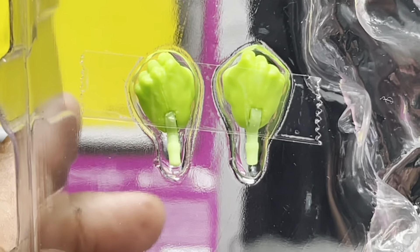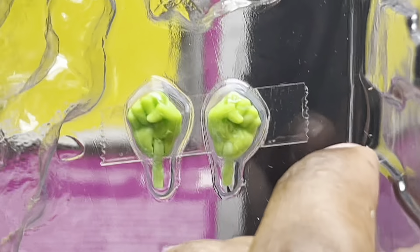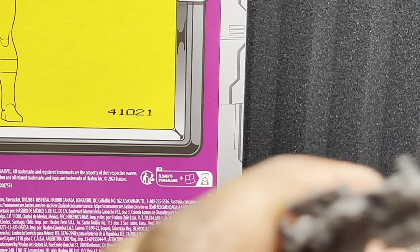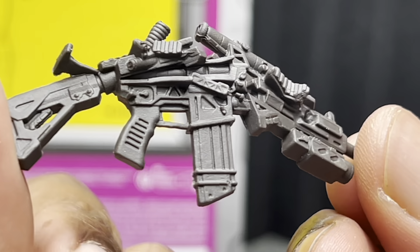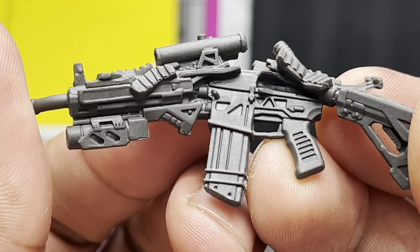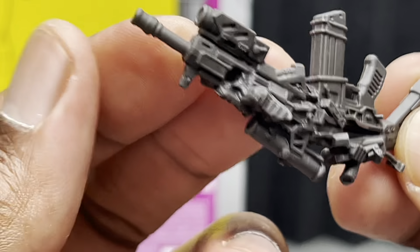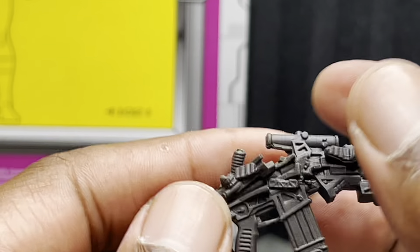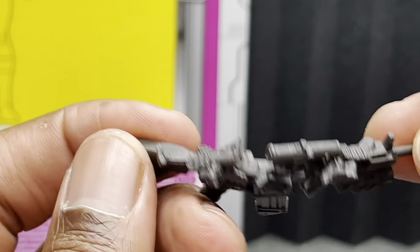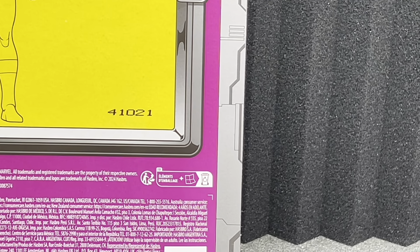She does come with two fist hands, which were taped in the packaging. She'll probably have those on when I display her, or I might keep the grabbing hand so it can look like she's bending this gun. The gun has no paint to speak of and it's very bendable, which it should be if you want to display her breaking it. I don't know what kind of gun this is, but that is it for accessories.